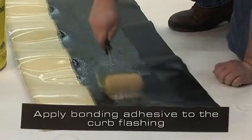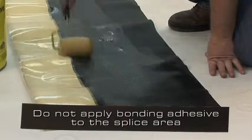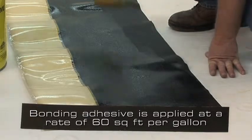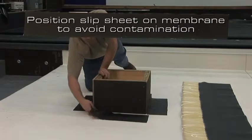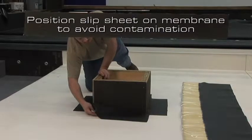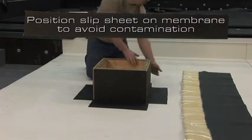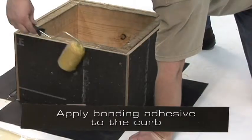Apply bonding adhesive to the curb flashing. Do not apply bonding adhesive in the splice area. Bonding adhesive is applied at a rate of 60 square feet per gallon finished surface. Position a slip sheet on the deck membrane to eliminate contamination of bonding adhesive in the splice areas. Apply bonding adhesive to the curb.